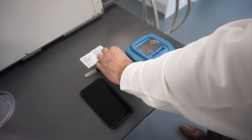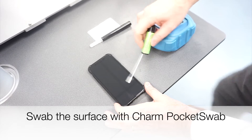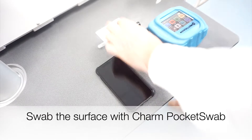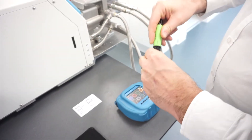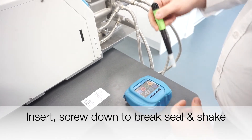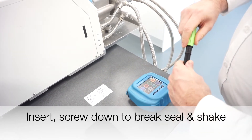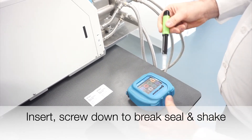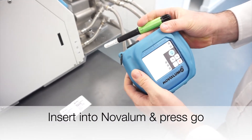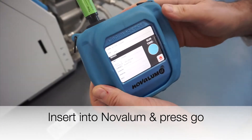So first of all we're just going to swab the surface with the pocket swab, put it back into the holder, then on the reader press insert the swab and analyze.